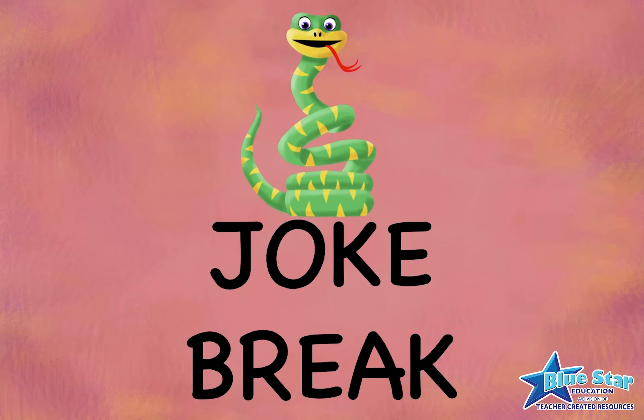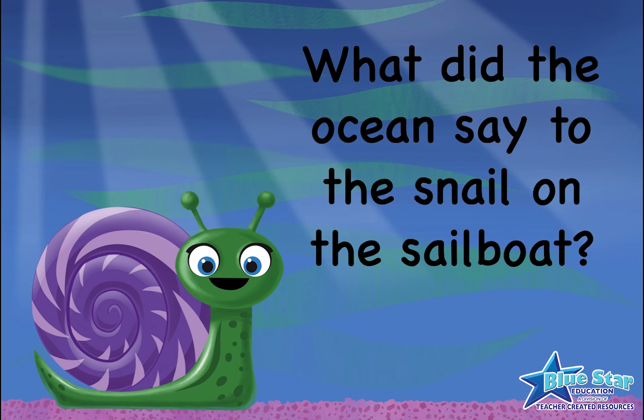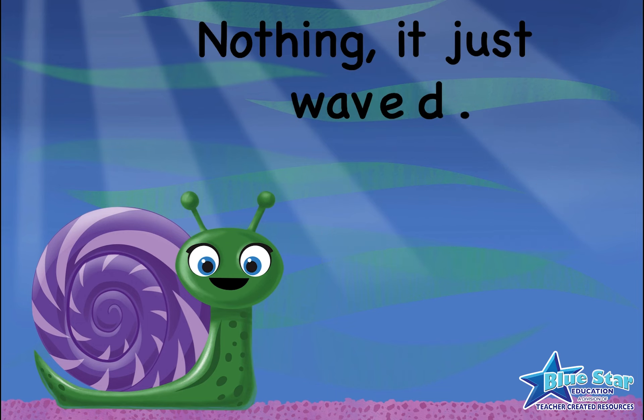Joke break! What did the ocean say to the snail on a sailboat? Nothing — it just waved.